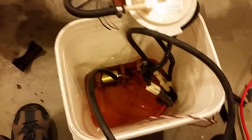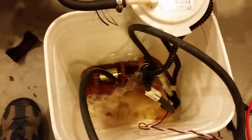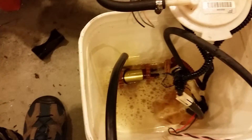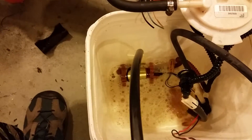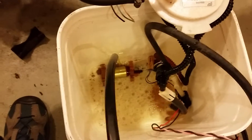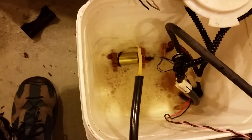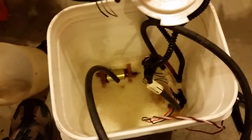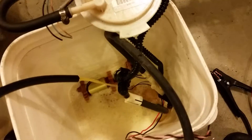So here it goes. There you go — the Venturi pump is working. After a few seconds it stabilizes and actually flows pretty decently.